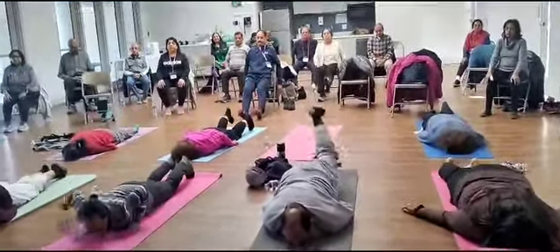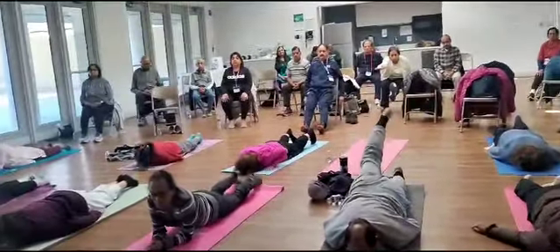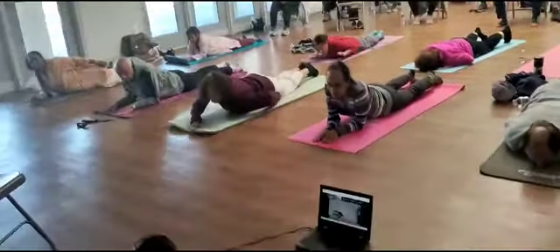Very good. Now we want to make sure our structure is straight. Body structure is straight. So we keep both of our arms in the front.